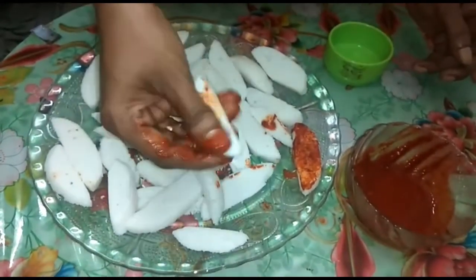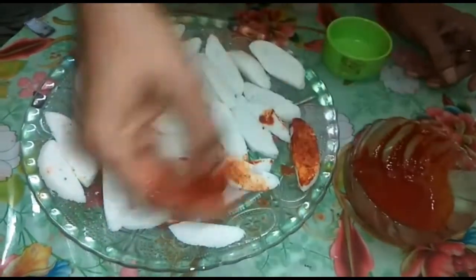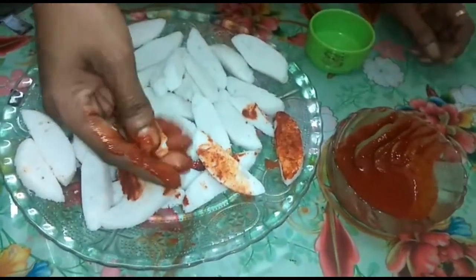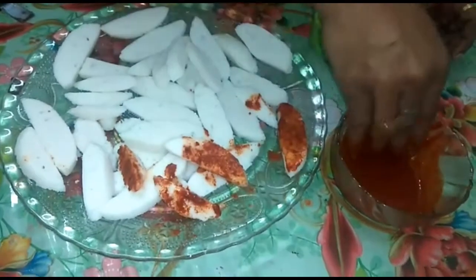As it is done in the middle, the masala is made in the same place. It is added to the masala.